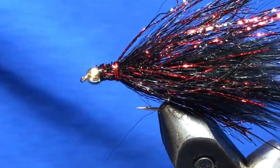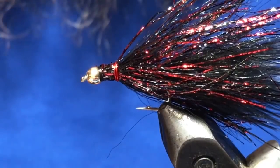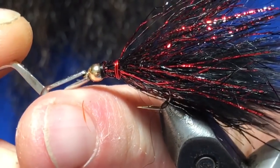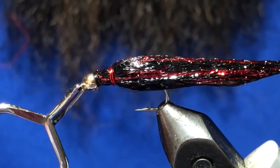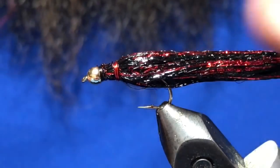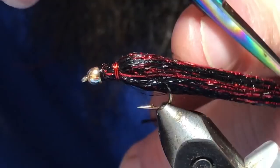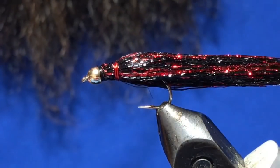The next step is to take some warm water — you can just run it under the sink — and give the fly a quick dip. Now you can see the finished fly. The warm water helps it hold its shape once it dries out. If it's a bit long for your liking you can trim it up, but having it a little long isn't a bad thing because it just adds more movement in the water.